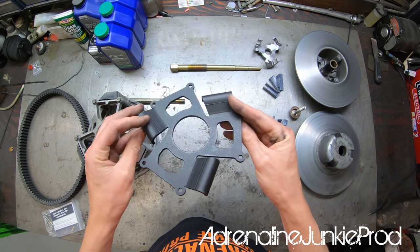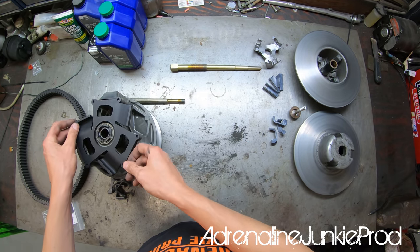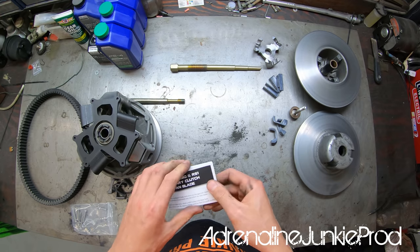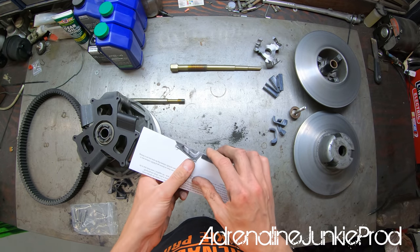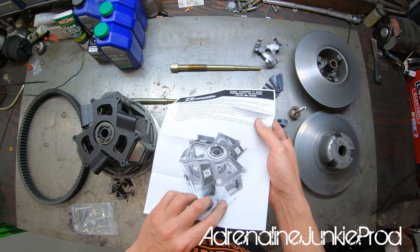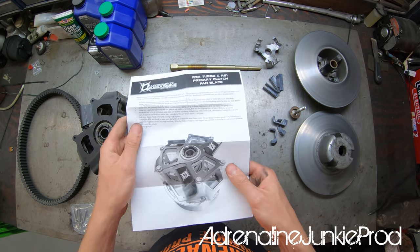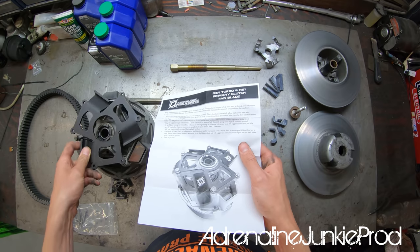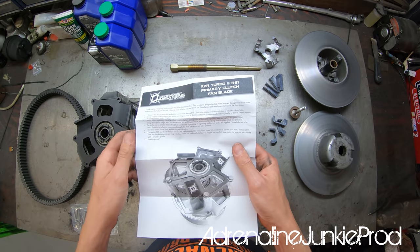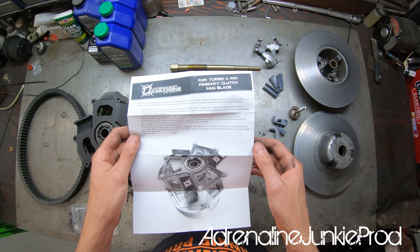We'll install the 1024 Helix into the secondary and install the fan blade primary clutch cover. The instructions that come with all the Aftermarket Assassins stuff are pretty good — nice pictures, clear key points, all very straightforward.